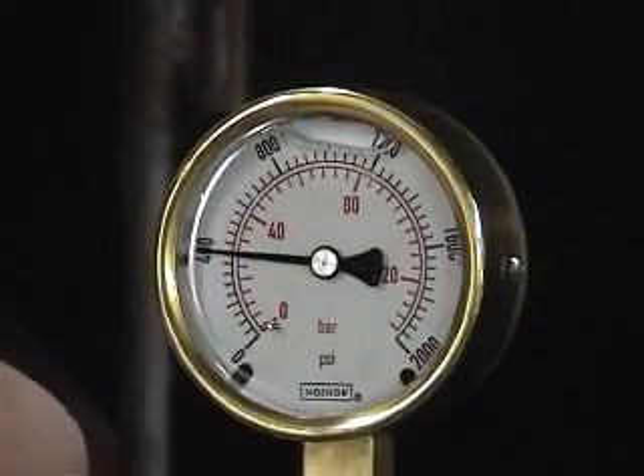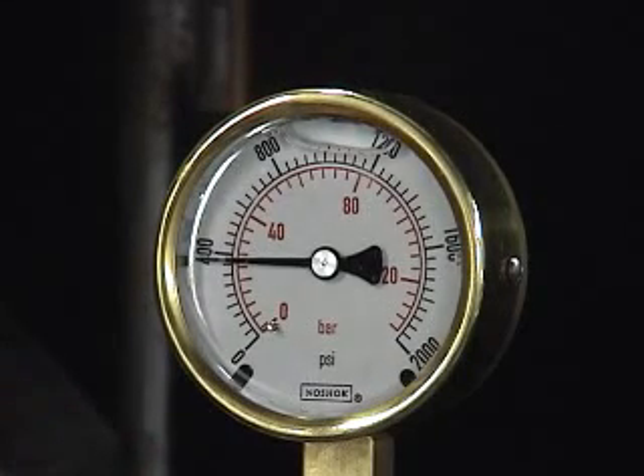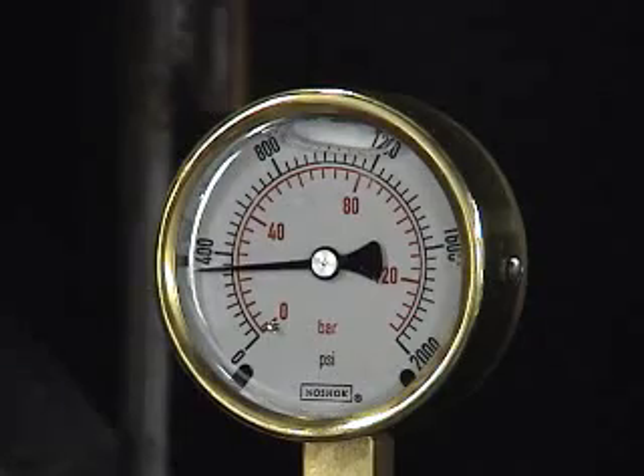Once the valve is isolated, any leakage will result in a pressure drop.